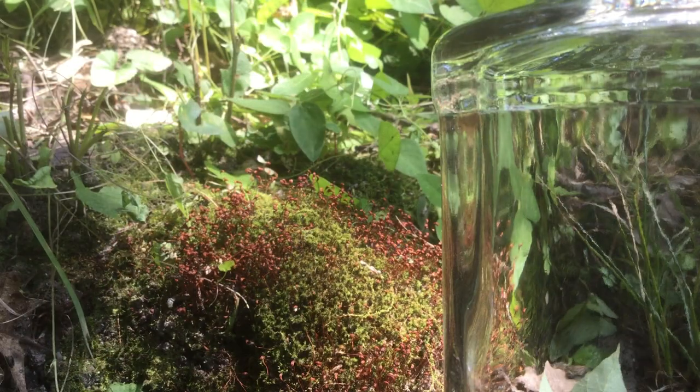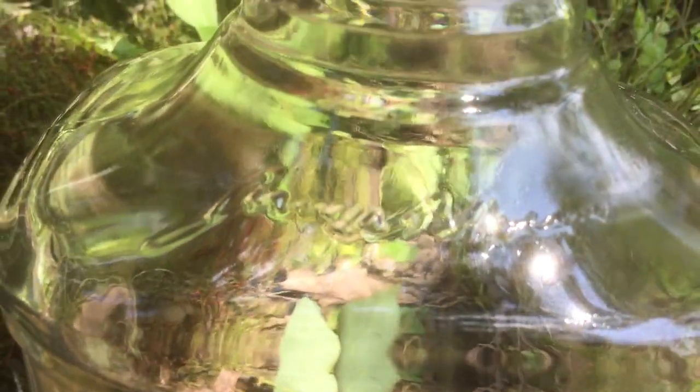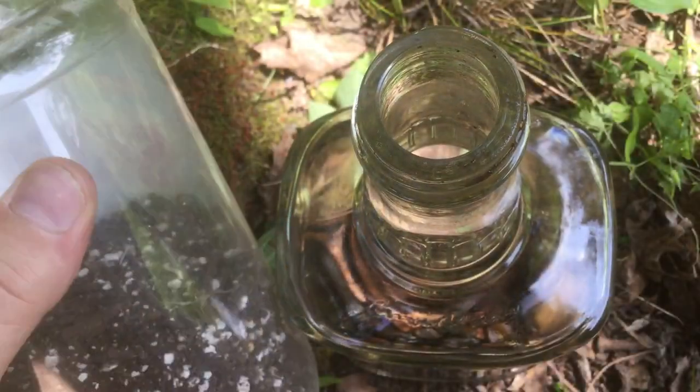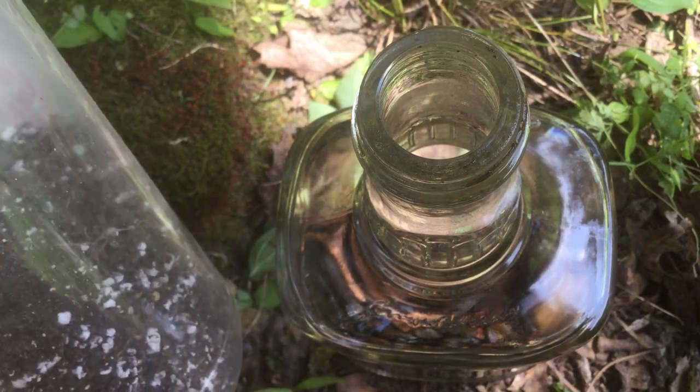This is going to be a native terrarium using mosses we've collected right here in the backyard. We could probably use native soil, but I want our soil to be nice and clean so that if any moss sprouts, I know it was from our spores. So I'm going to be using just my normal potting soil from indoors — that way I know it's nice and sterile.